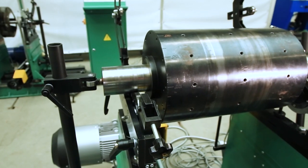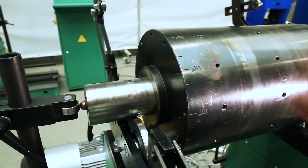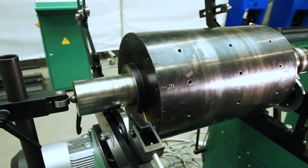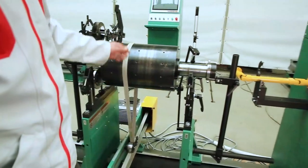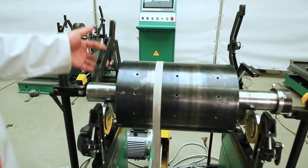Before starting balancing, after installing the rotor, it is necessary to drip oil on the rotor neck and make several turns with your hands. We repeat this with the first and second neck. After installing the rotor and the belt on the belt drive, it is necessary to close the protective brackets.